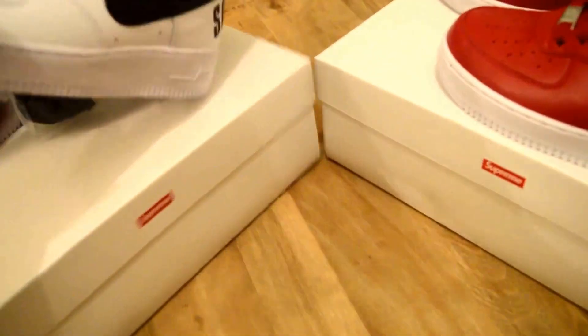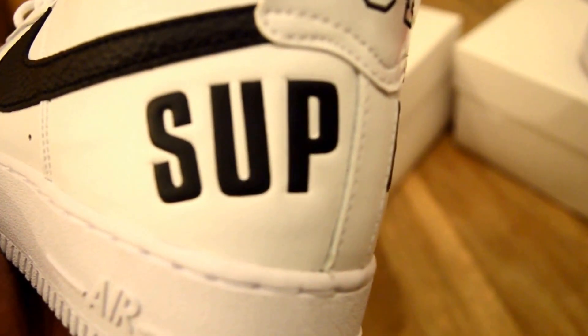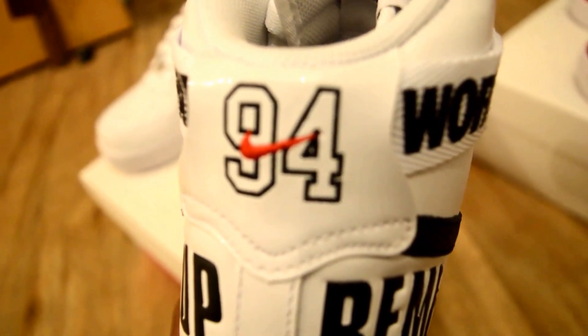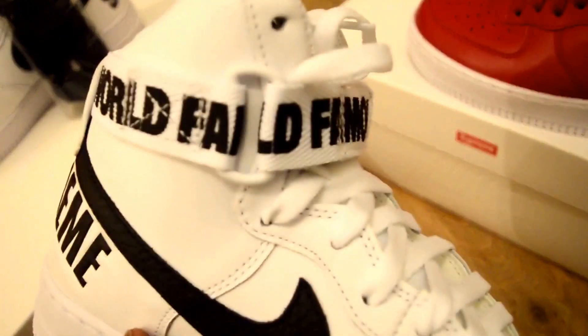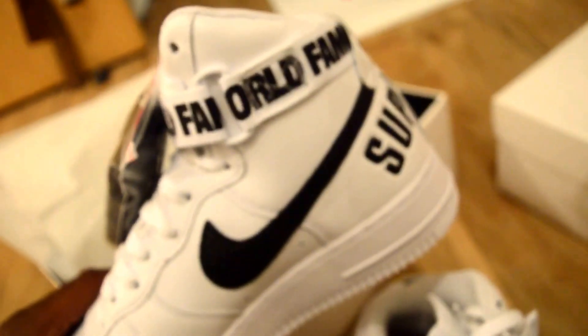The actual Nike swoosh is like a tumbled leather — you can probably just make that out. The Supreme logo is actually embossed into the leather as opposed to just printed on. The back has almost like a pebbled leather tab which has '94' on it, and then you've got the world-famous velcro strap which goes right the way around the top of the trainer, with the little thing that holds it in place.